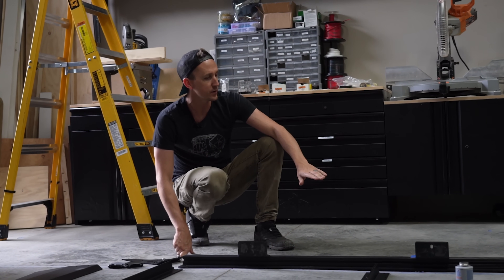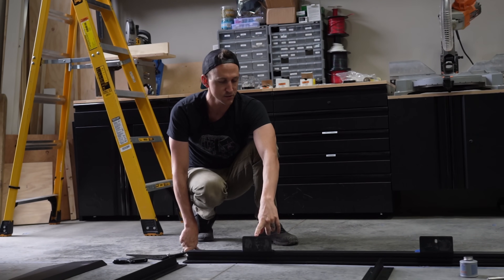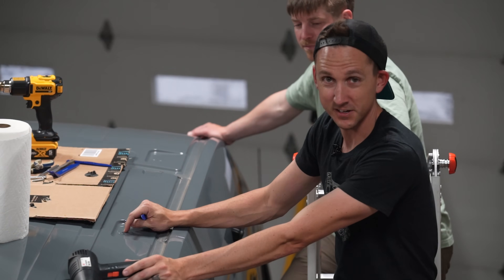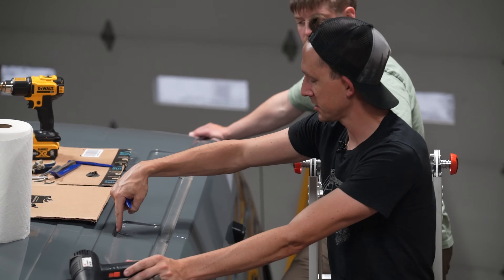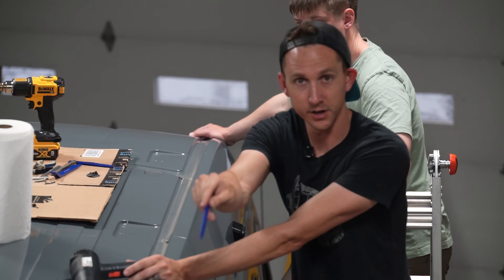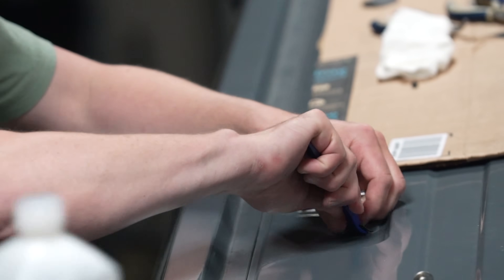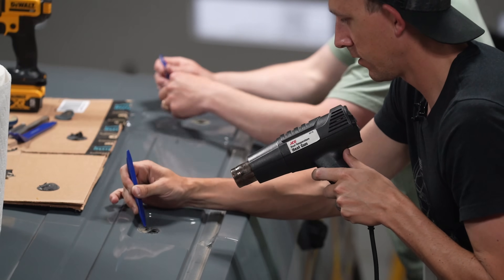The next thing we need to do is pop the caps off of the top of the transit to expose the threaded inserts so we can fix the rack to the roof. There are eight of them — four per side — in the center of these punch-outs. We need to put a little bit of heat on those caps, then take a plastic pry tool and work our way underneath them. The cap will pop off, and then we just need to scrape away some of the adhesive goop underneath and clean it up with some alcohol.